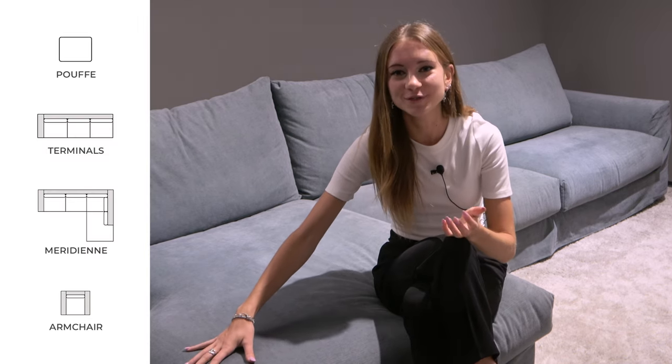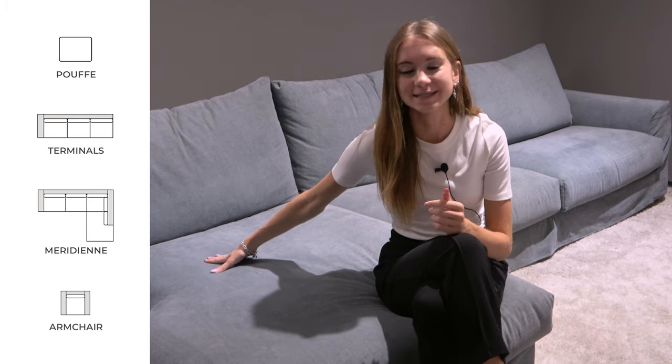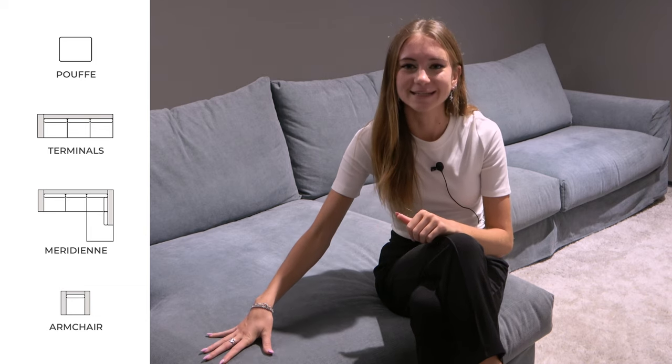Just like many of our modern customizable sofas, you can choose to add a range of personalized elements to the Strip sofa. Here we've chosen to add the chaise long, which has a total depth of 162 centimeters. But if you wanted, you can also opt for puffs, whose width corresponds with the width of the seat cushions you select, giving it a really perfect overall look. Or you can opt for terminals, meridians, or even a matching armchair to complete the set.